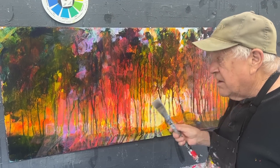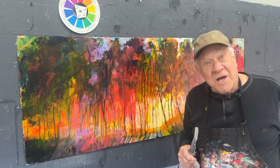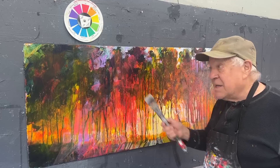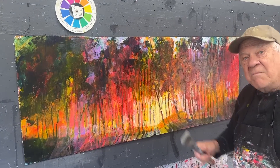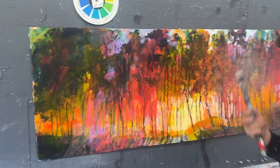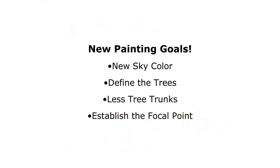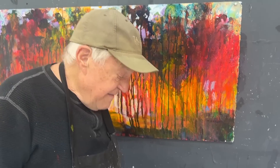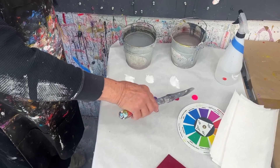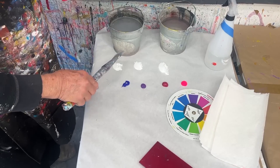I'll work on the skyline a little bit more and develop the color closer to my color wheel. I'm so excited to get back into this painting. It's pretty dramatic right now, but I want to kind of clean it up and make it my trees — my drip trees. My table is all set up.